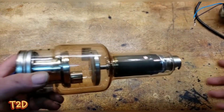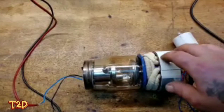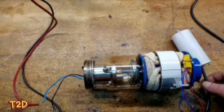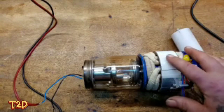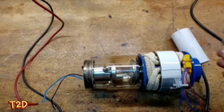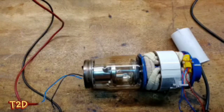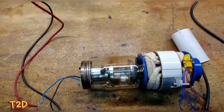Now we'll put on the stator and run this up so you can see it rotating. We've added a capacitor to create the phase shift needed for the induction motor to spin. We've got the stator wired up to a variac and the heater wired up to a power supply. We're not going to apply any high voltage - we don't want to generate x-rays, that's not safe and is probably illegal. We'll just demonstrate the rotation and heater operation.